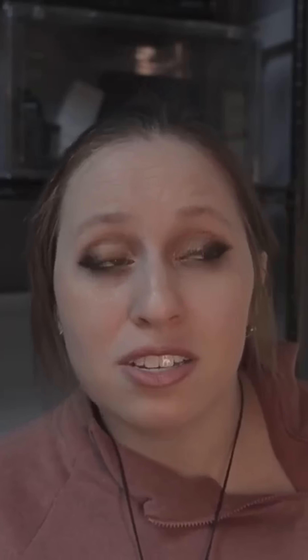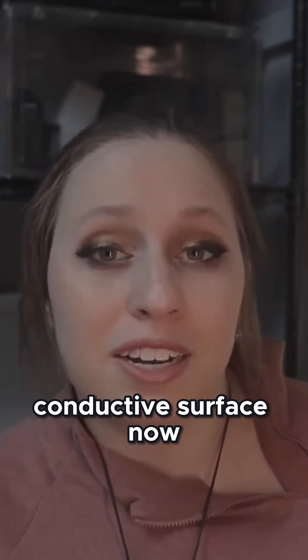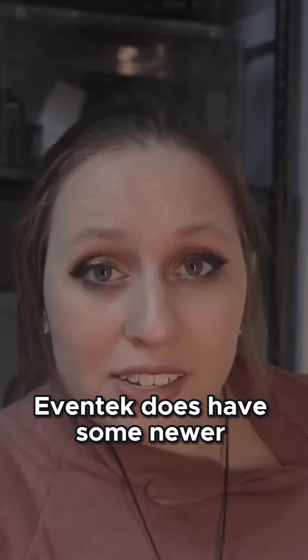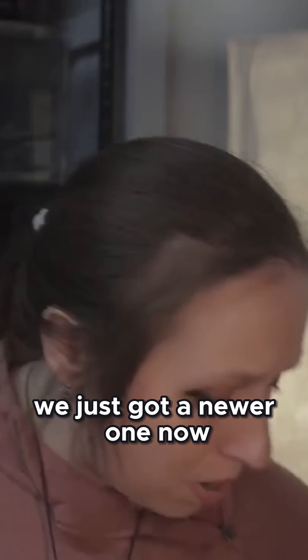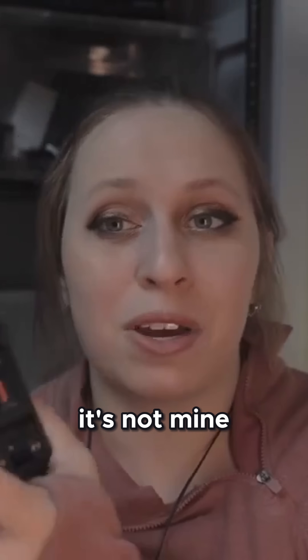The power supply is what causes the reaction of the copper ions to go onto your conductive surface. Evantech does have some newer electroforming supplies — we just got a newer one. This one is for my boyfriend's hobby, it's not mine.